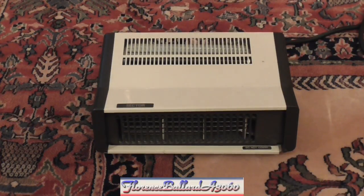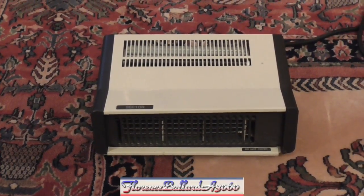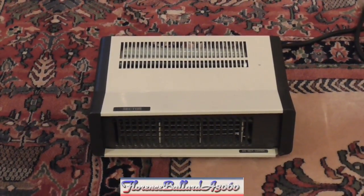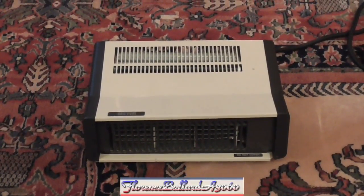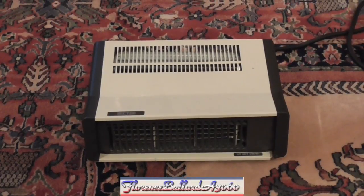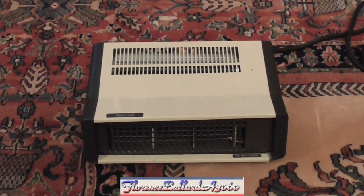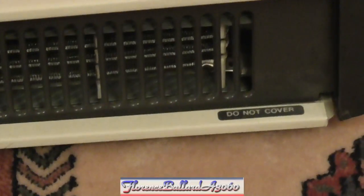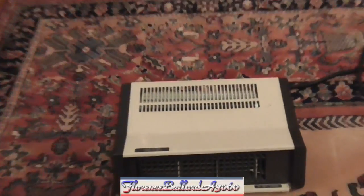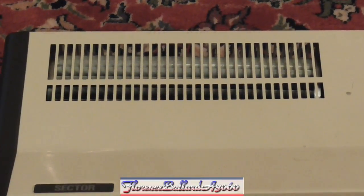This was picked up at British Heart Foundation in January 2017, just shortly before going to Australia. There was a bundle of appliances that came in and I picked it up because I needed a fan heater for my bedroom as I had a cold at the time. I never heard of this brand Sector. There are quite a few elements in there — it's a little bit cracked from age, and the fan is a centrifugal blower or squirrel cage fan.